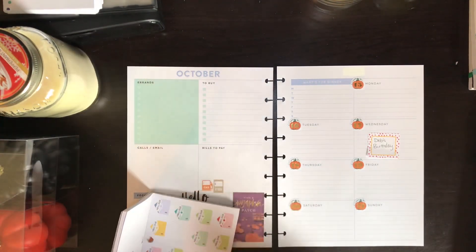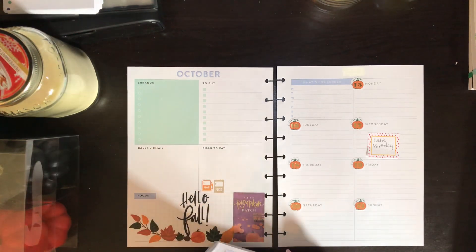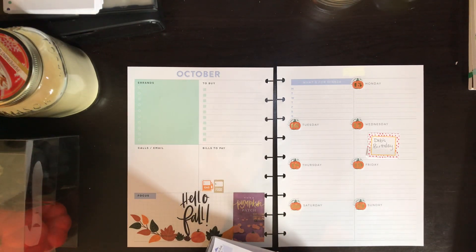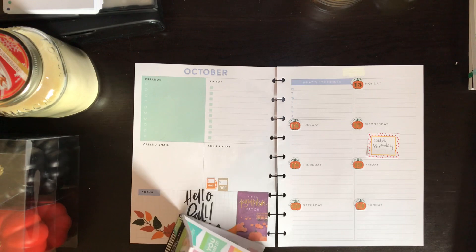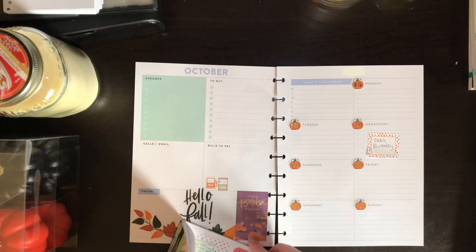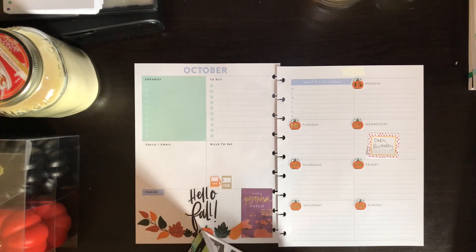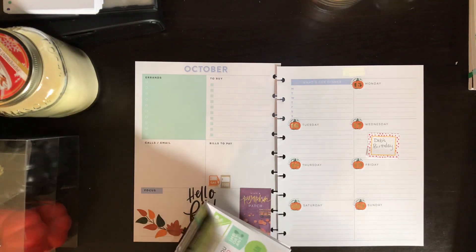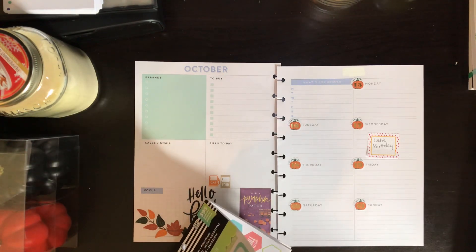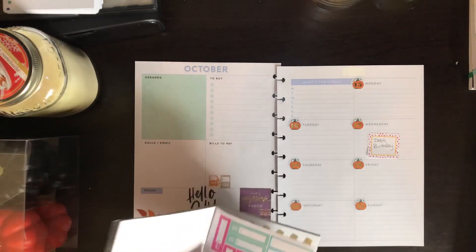This week we have several bills due — looks like four of them. One is our internet, one is my student loan, another is our other loan payment, and one is a credit card payment. There are little tab stickers from the budget sticker book, so since one is a credit card, I'll put that down, and another is a student loan, so I'll put that down too.